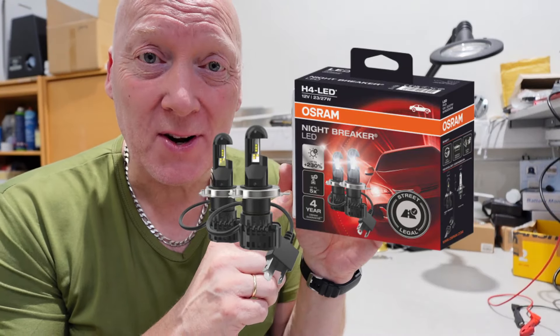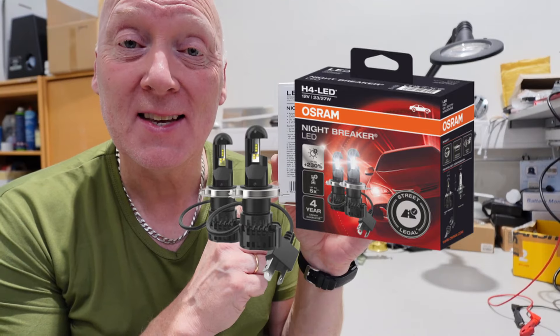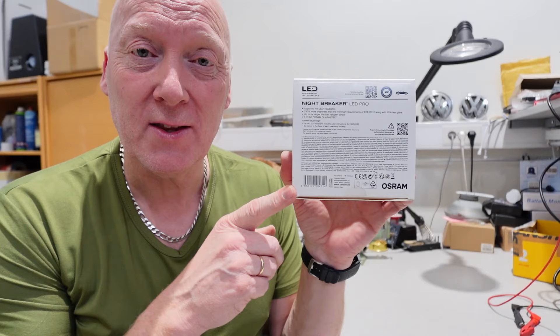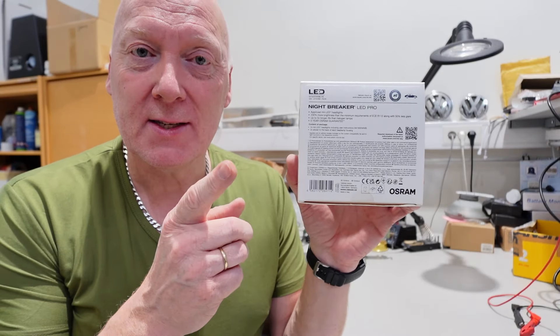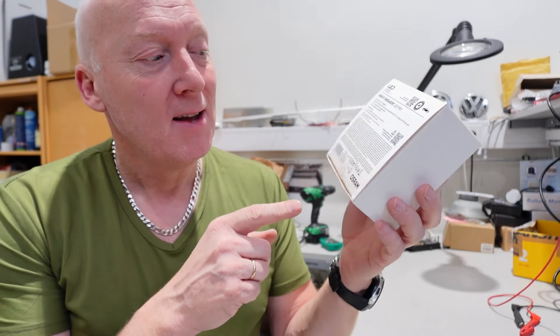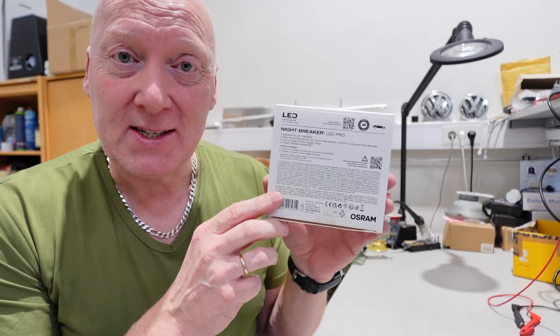My H4 Nightbreaker from Osram has finally arrived. This is the LED version which is approved by the European governments in 98% of the countries. There is a link for it down below so you can check your country if it's approved or not. Today we're going to test them on my car and also on the bench to see how they work.